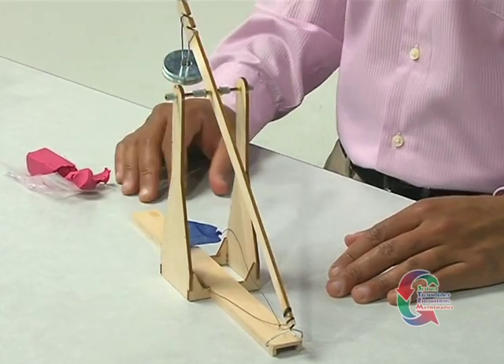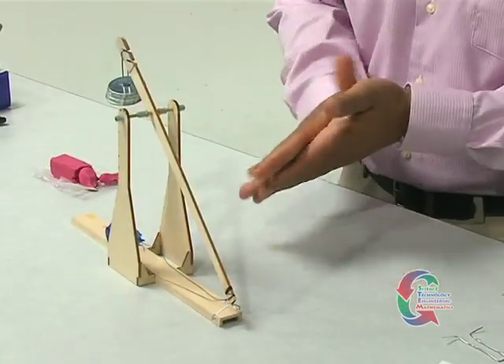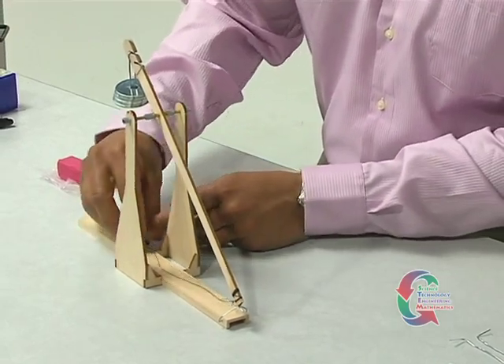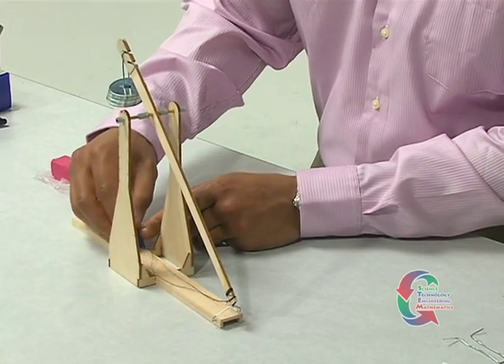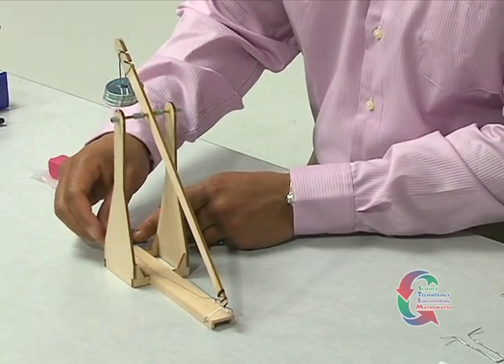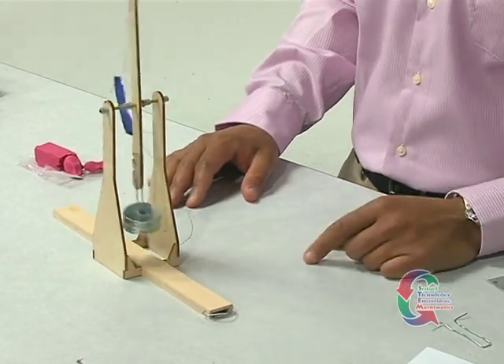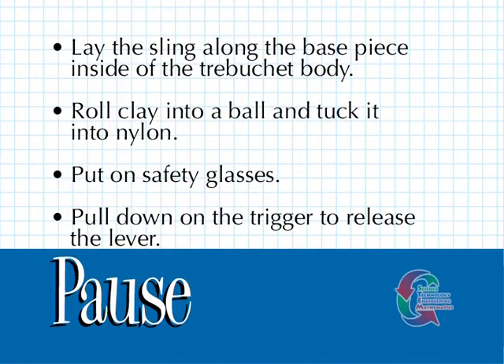It's time to load your trebuchet. Gently lay the sling along the Basswood base piece inside the trebuchet body. Roll a small amount of clay into a ball and tuck it inside the nylon material. It's a good idea to start with 100 grams of weight for every gram of clay. Before you fire, you'll want to ensure that everyone nearby is wearing safety goggles. The trebuchet can pitch ammunition several feet away, so be careful about what materials you use to launch. When you are ready, pull down on the trigger to release the lever and fling the clay across the room.